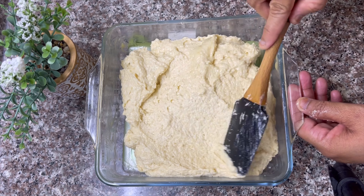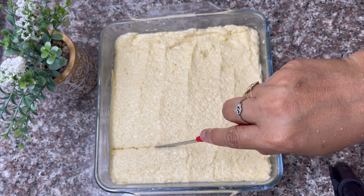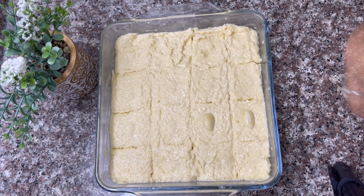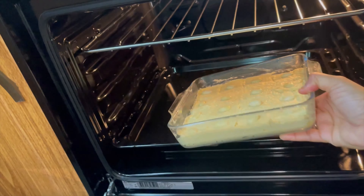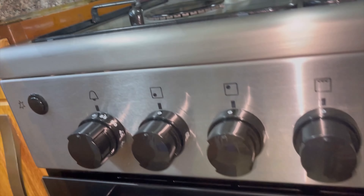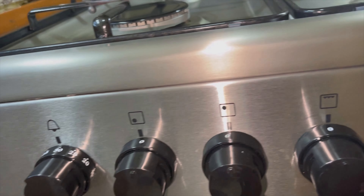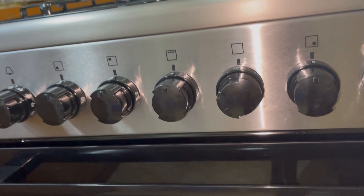We will cut the cake correctly — that's why the cake is very smooth. We will cut the cake lightly and easily. I am going to put it in at 180 degrees for 30 minutes.